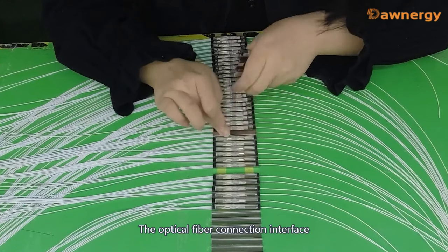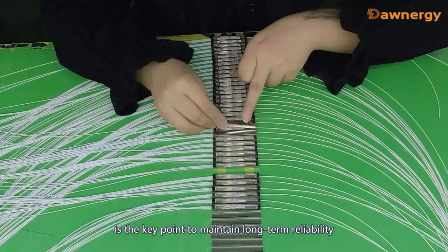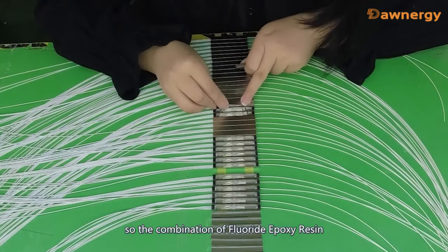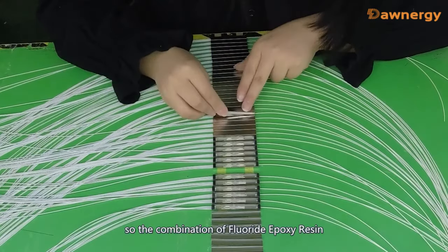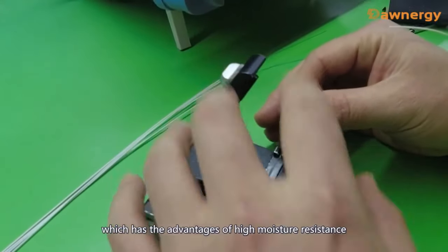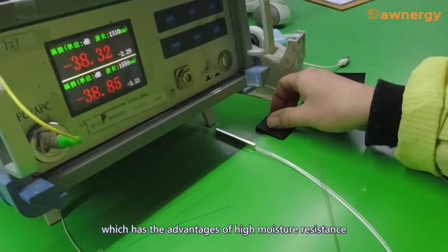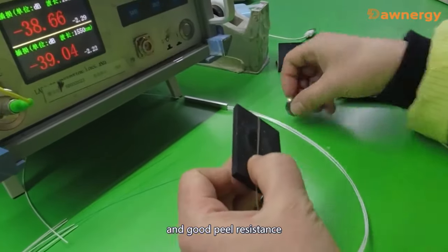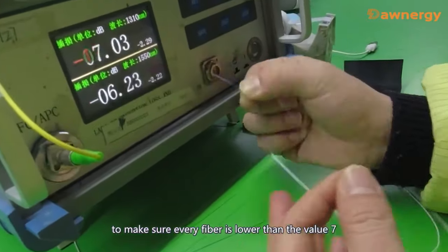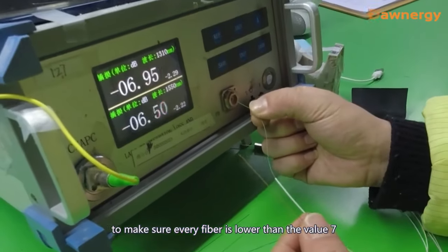The optical fiber connection interfaces at the pinpoint to maintain long-term reliability. A combination of epoxy resin and silicone chain material is used, which has the advantages of high moisture resistance and good peel resistance. Test the insertion loss to make sure every fiber is lower than the value of 7.